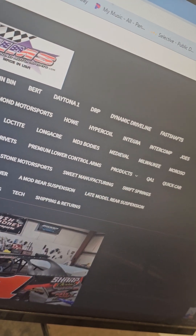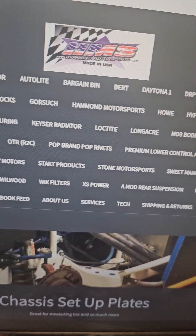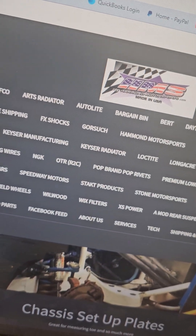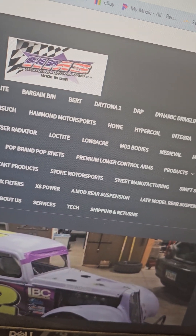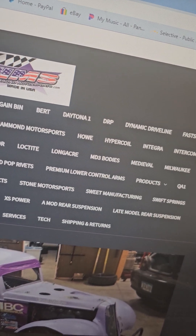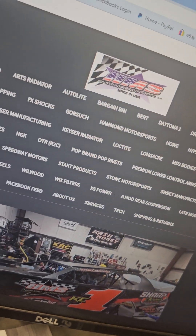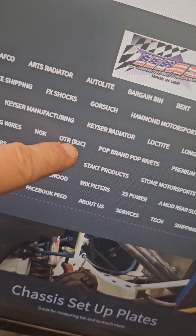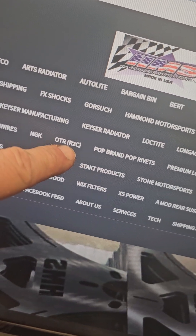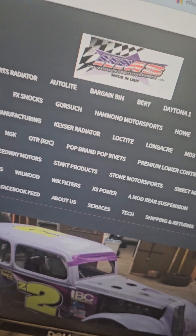If you have suggestions, give me a holler, send me a message. Make sure to like and follow any of my pages: Hammond Motorsports, Dirt Car USA, Hammond Pole Bars, and my personal page Dave Hammond, and my YouTube page as well. The YouTube page has got well over 460 to 480 videos — most of them are tech. Like right there, see how I listed OTR? For those who may not know, that's the old R2C filters, which is now OTR. I just kind of blended them together there.